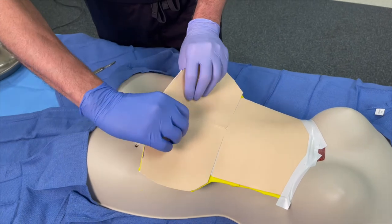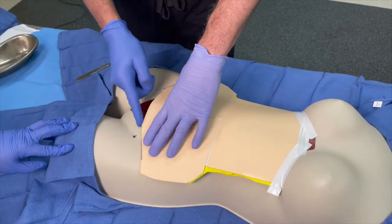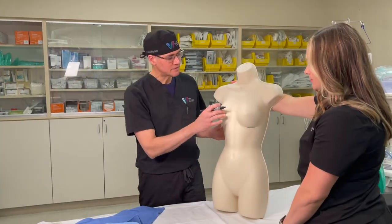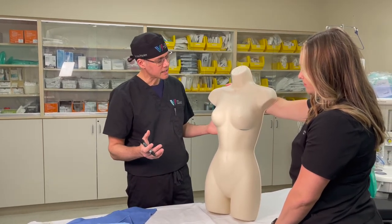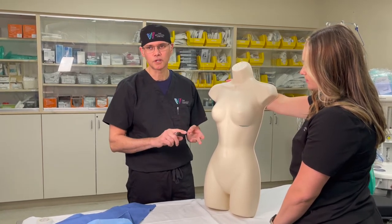Once we've removed that excess skin, we pull down and tighten up and close with the incision really low in the bikini line. Now I'm going to be demonstrating my different approaches for a breast augmentation. One question I get asked a lot is where are the incisions for a breast aug, how long are the incisions, and what are the different approaches?